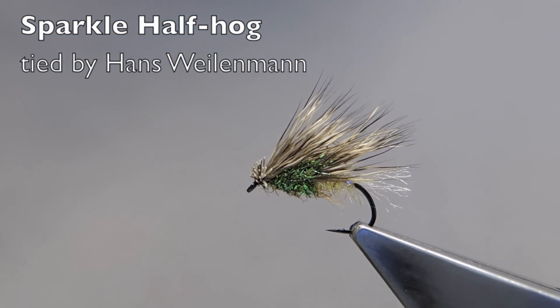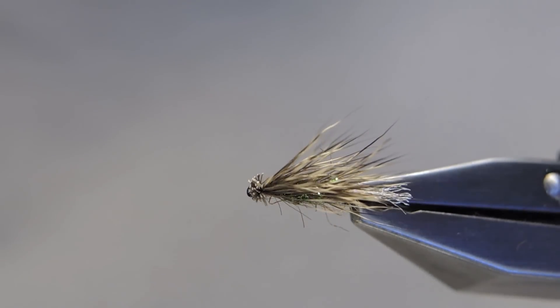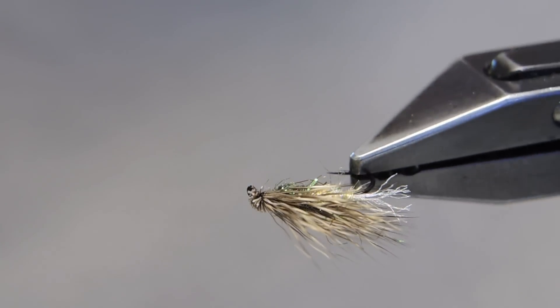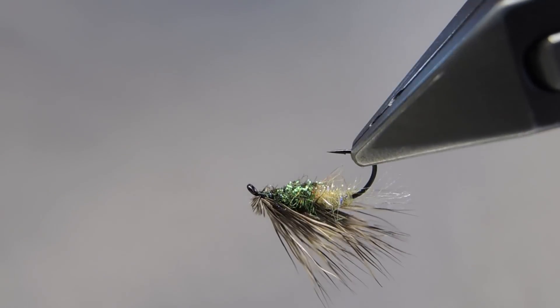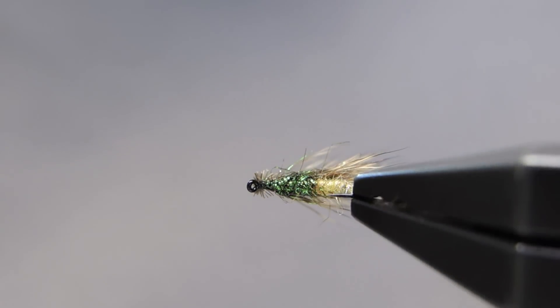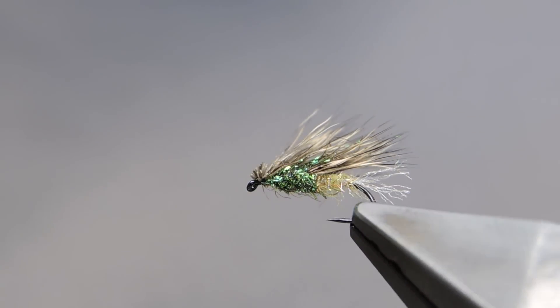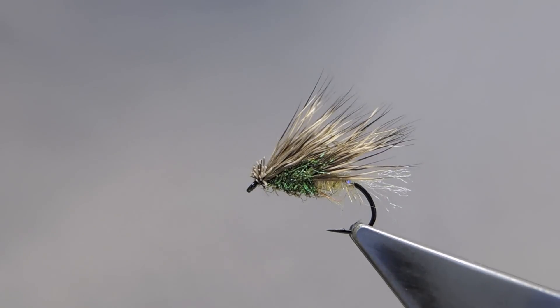The Sparkle Half-Hog, originated by Goran Grubic from Serbia, is a well-traveled pattern. Goran took his inspiration from the Ex Cadis out of Montana and the Half-Hog out of the Orkney Islands and combined it into this pattern.